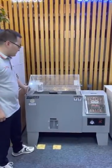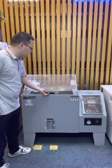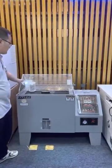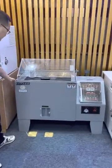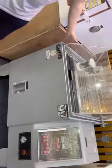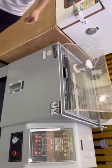This is our salt spray housing test chamber. First, you can see the material is plastic. It is a corrosion resistant plastic material.